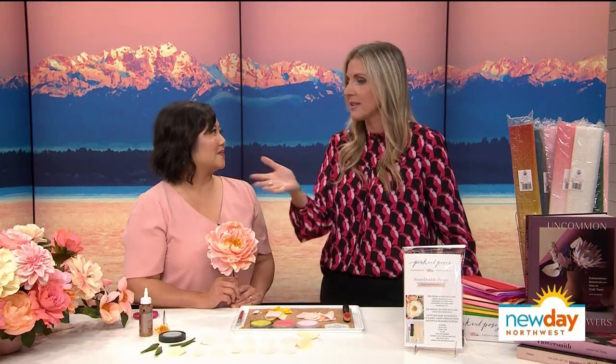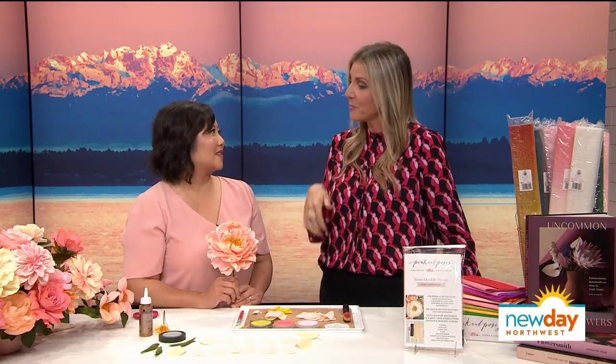Here to show us the paper flowers from Pink and Posey is its creator, Quinn Nguyen. Thank you so much for being with us. This is great, and so this is what Pink and Posey does — you create these gorgeous arrangements. How does this even work? I'm looking at this and I do not see something that I could put together, but this is what you do.